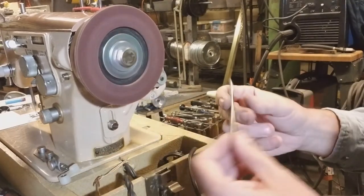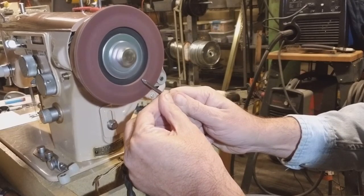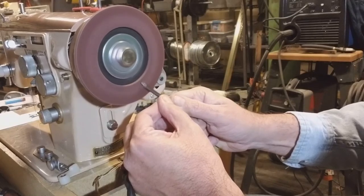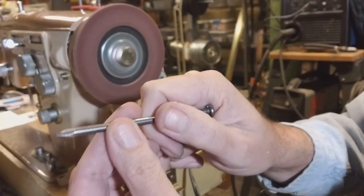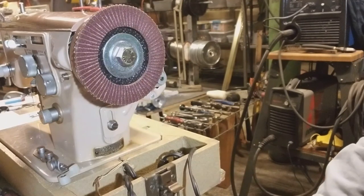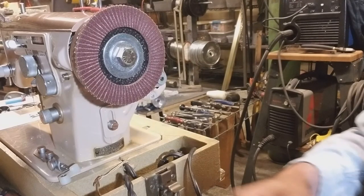Yeah, for light work it should work — it should be good enough for me. It bogs down a little bit, but after all it's a very small electric motor. Okay, it works! So for about $25 total, I've got a nice little disc sander. Well, that's all I've got to show you for today. Thanks for watching and have a nice day.